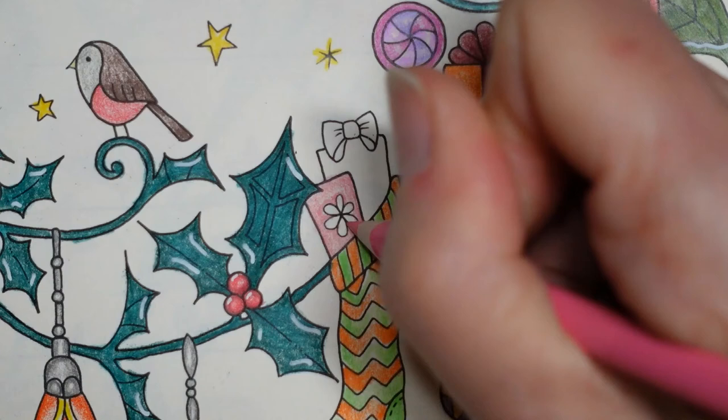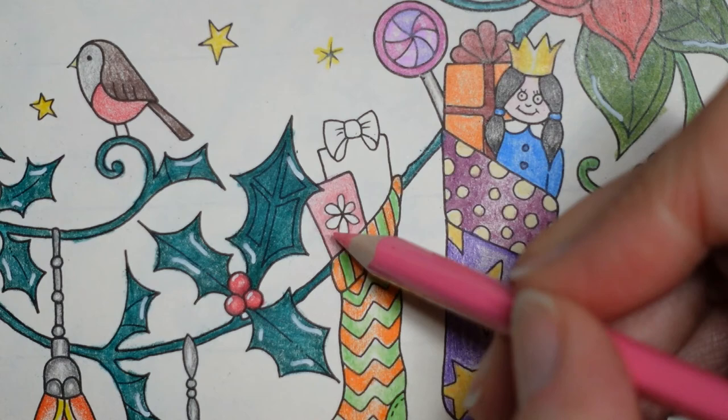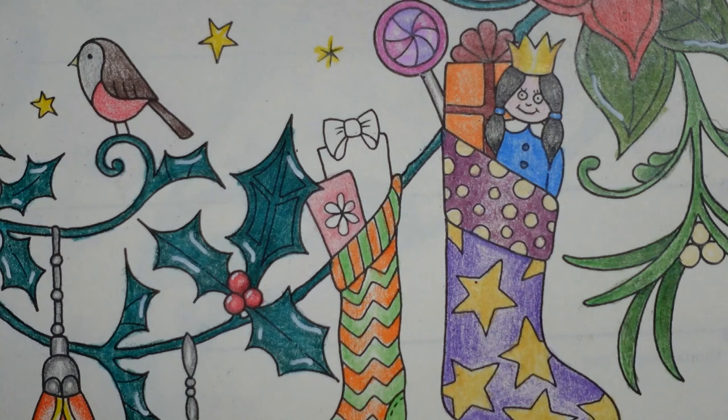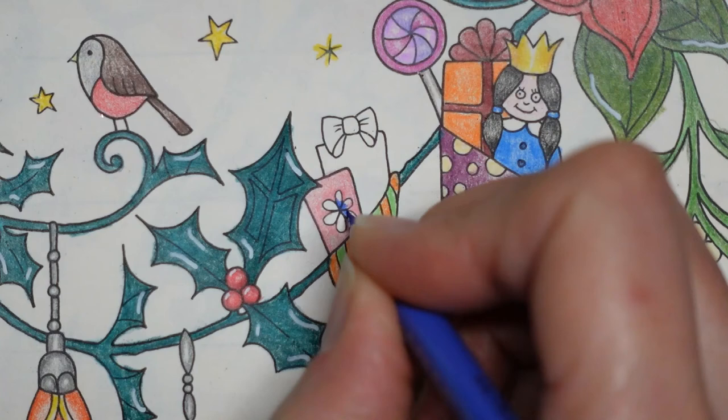I've put a bit of darker under the flower and around the edge. Now I think we need to colour the ribbon - I wanted to go for a purply colour. This is the ultramarine blue, which is slightly purply. What I'm going to do with this is make it darker in the centre and then fade towards the edge of the loops. I just wanted to do all my darker bits while I had a nice sharp pencil - it really helps.